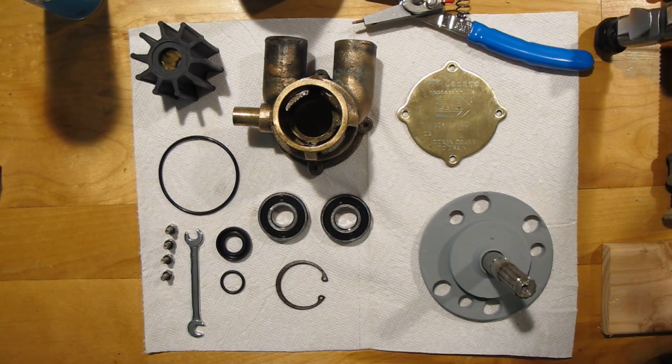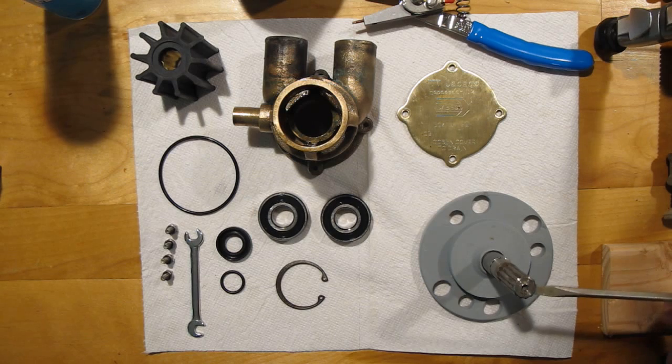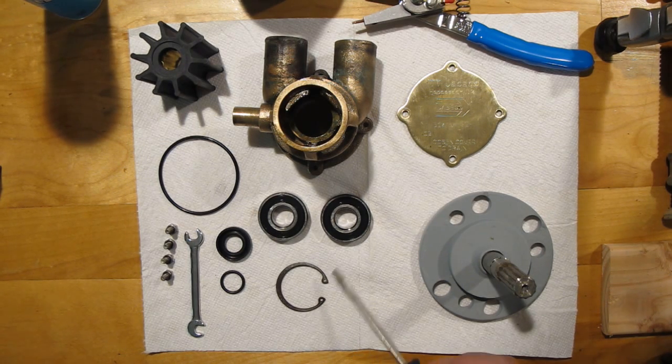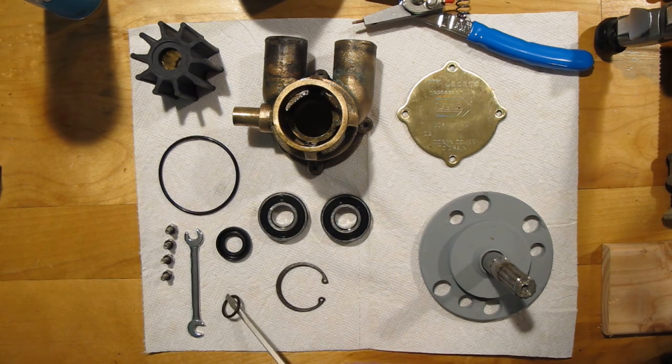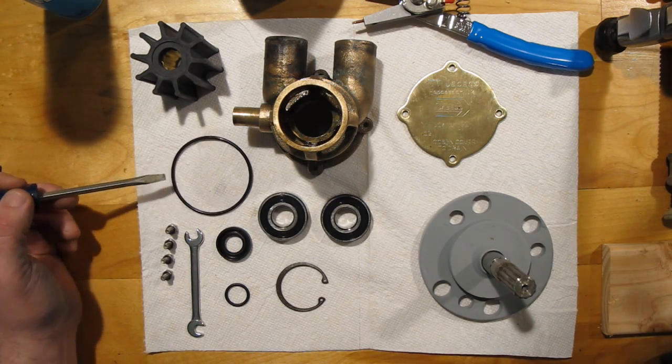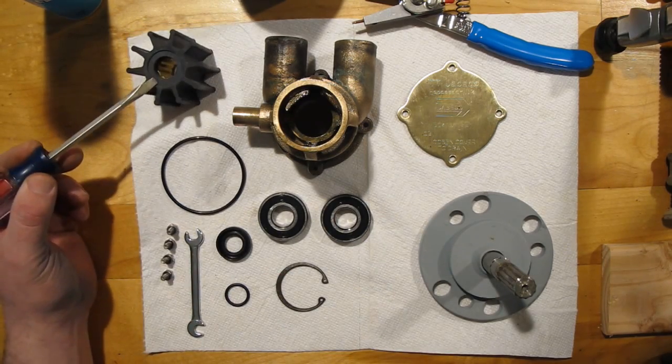Let's quickly go through the parts. This is the impeller housing. This is the front cover. This is the shaft and shaft assembly. Here's the retaining ring that keeps the bearings in. Two bearings. A lip seal to keep the seawater out of your boat. This O-ring was on mine when I took it apart — I'm going to put it back; it went between the impeller assembly and the bearings. Screws that hold the face on. An O-ring to seal between the impeller assembly and the face. And the impeller, of course.